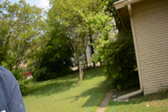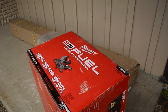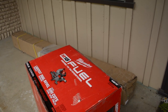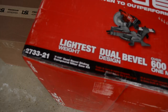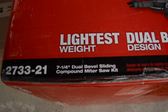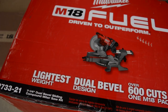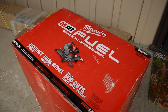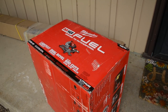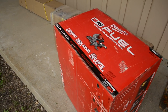I busted the camera out and I wanted to show you this because this is what I walked home to today. Thank you so much Milwaukee for sending me this fuel miter saw. This is awesome. This is the seven and a quarter inch kit — seven and a quarter inch dual bevel sliding compound miter saw kit. So this one has the battery and the rapid charger. I am super pumped to be using this saw. This is going to be my first seven and a quarter inch miter saw.